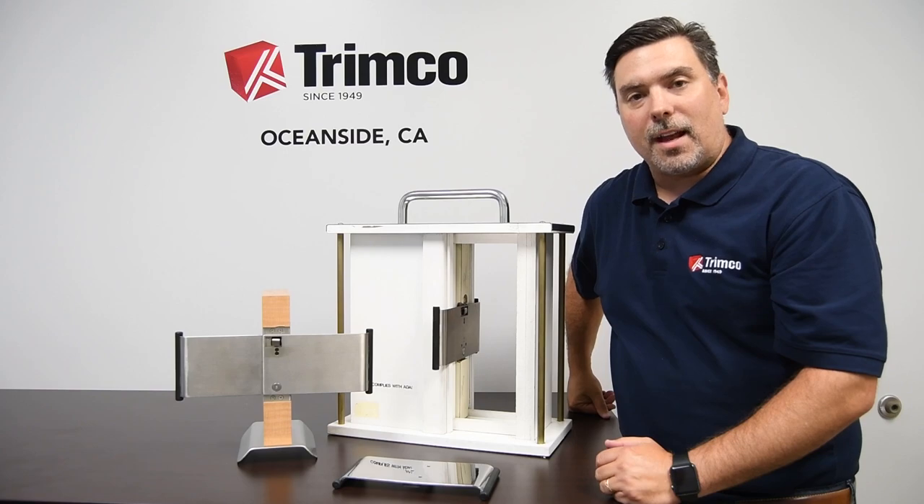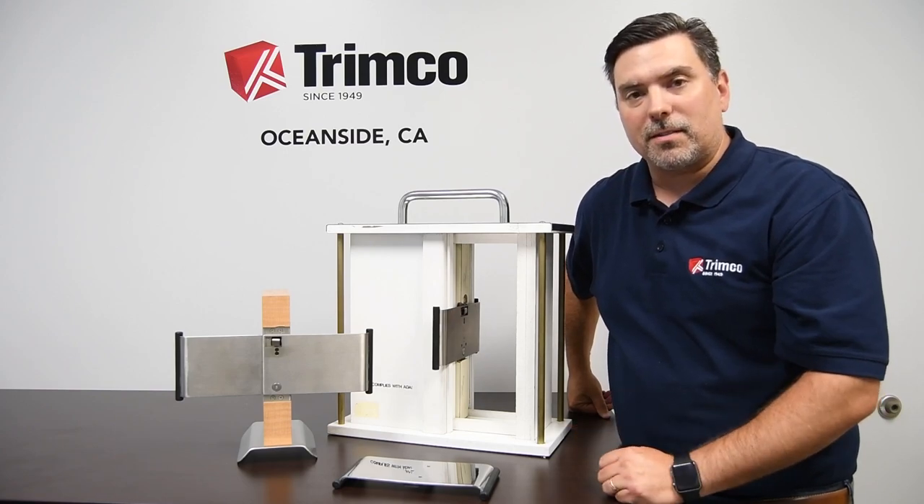That's our 1069FP family, ADA pocket door hardware. If you have any questions, let us know. Note that one side accommodates a four and a half inch frame as well.